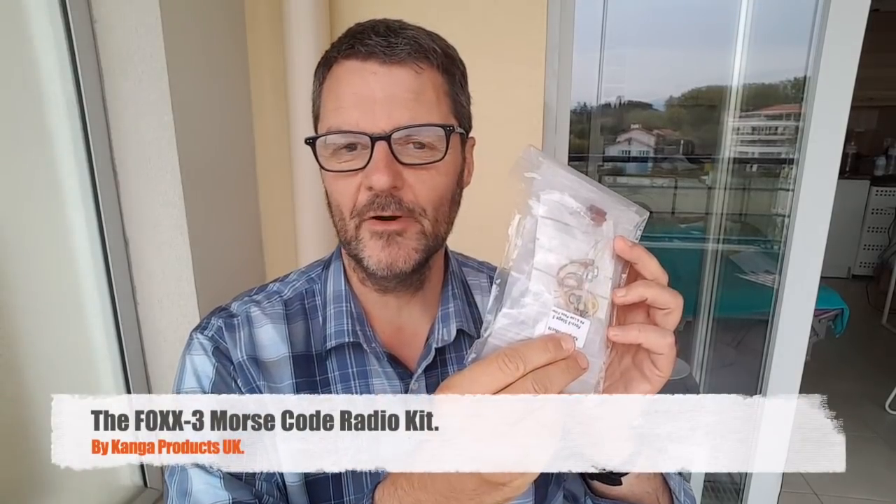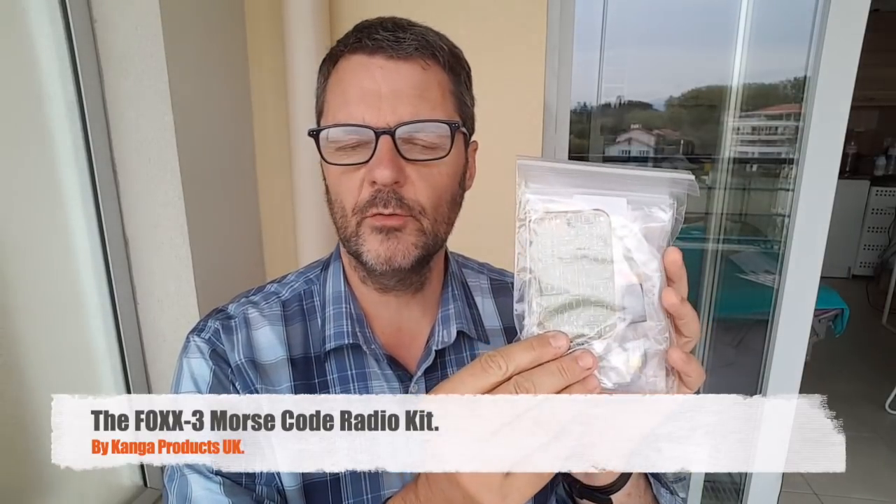Hi, this is Gilles from Radio Prepper. I just got a kit in the mail from Kanga Products. It's a Fox 3 20 meter QRP kit, designed to fit in an Altoids tin can, and that's what I'm going to put it in.